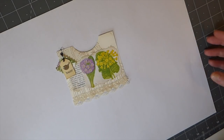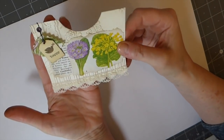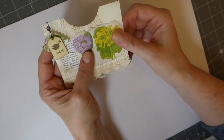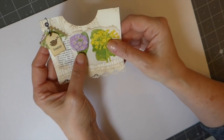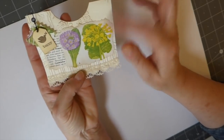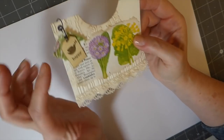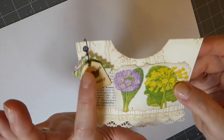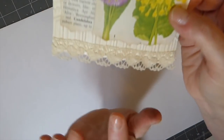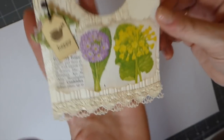Welcome back! Today we're going to do a create-with-me. I've been wanting to make some pockets to have ready to put in my journals, so I thought we'd create a couple together. This is using some book page cardstock run through an embossing machine, with a little bit of fabric, a small tag, a bulb pin, an eyelet, and some lace.